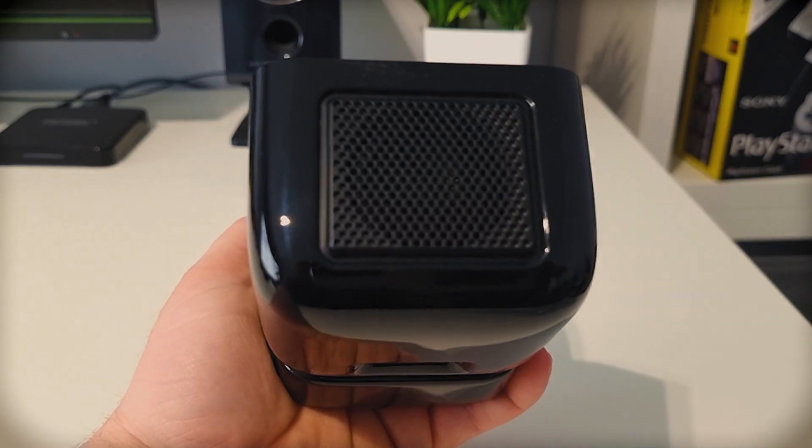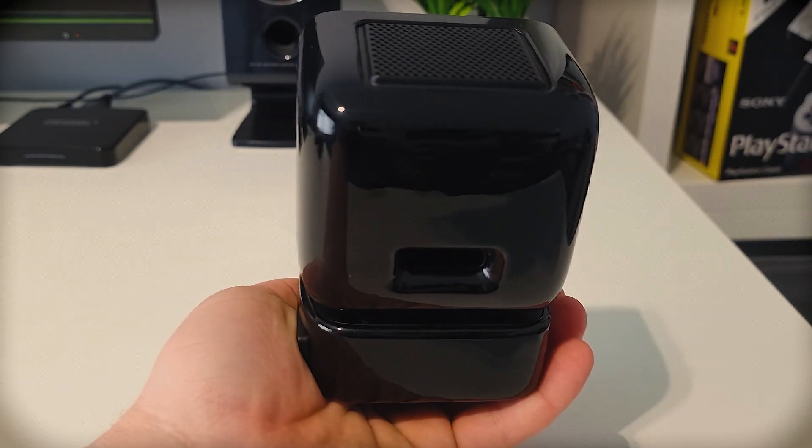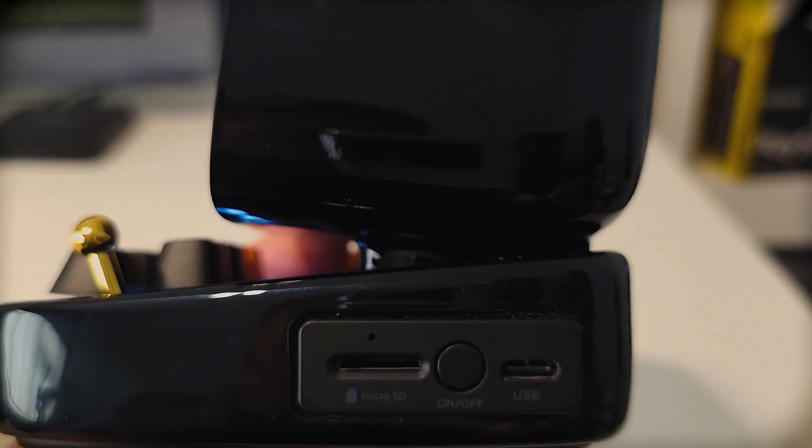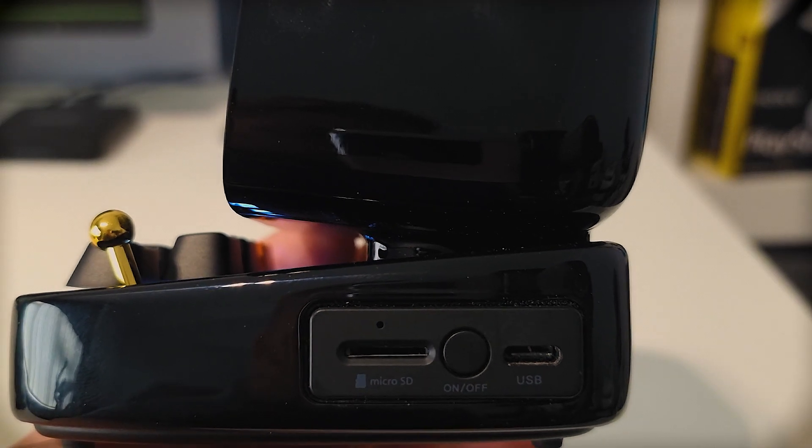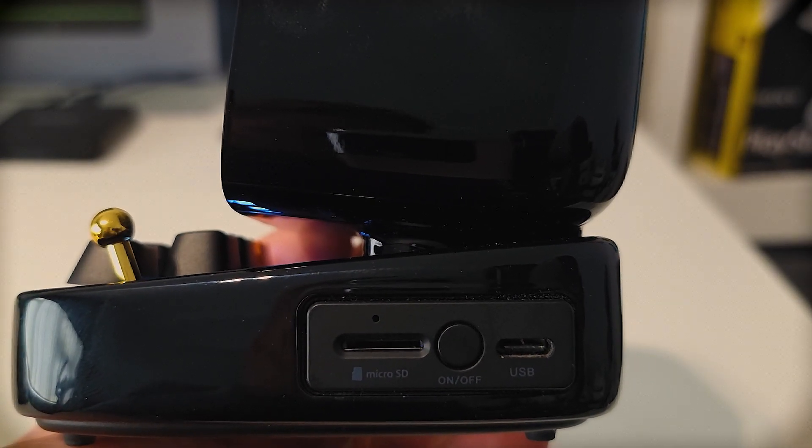On the top we've got the actual speaker. On the back we've got like an air pocket — I think they call it a bass reflex port. On the right side of the speaker we've got the on/off button, micro SD card slot, and USB type C for charging. And also when I was on a call recently, when I was close to the speaker it was all right, but when I walked away they said I was quiet, so there's actually a mic built in as well.